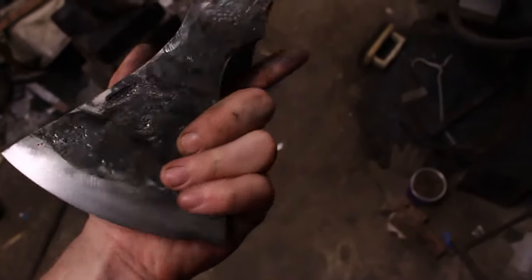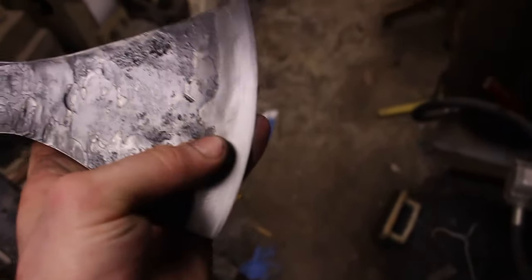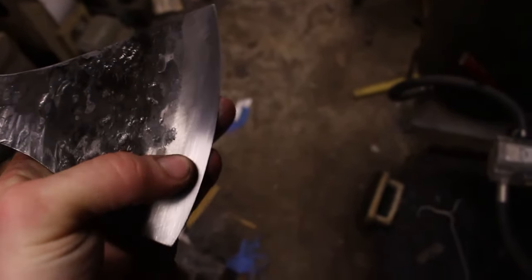I've got the edge ground and polished and the rest of the head is all wire brushed. I'm now going to go ahead and etch the Damascus pattern on the edge so we can see it.